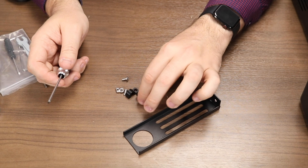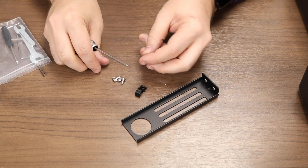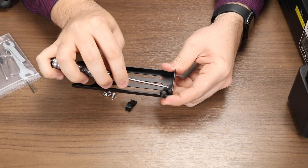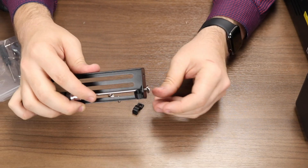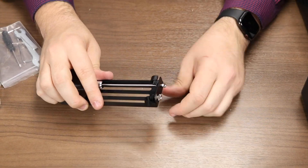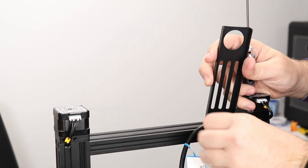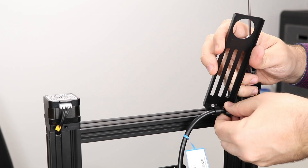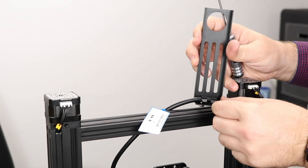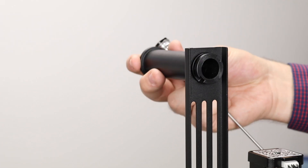To assemble the spool holder, locate the package with the cable clips, T-nuts, and screws. The cable clips are 3D printed and will help support the VGA-style cable leading to the print heads. When assembling this part, the screw has to first go through the cable clip, then through the spool holder, and then the T-nut gets screwed on the bottom. Repeat this process for both screws. We're going to take the VGA-style cable coming from the back of the control box and route it through our cable clips. Make sure to leave enough slack so that it has room to reach the print head — we can fine-tune this length later as well. At this point we can screw in the spool holder and attach the shaft facing forward.